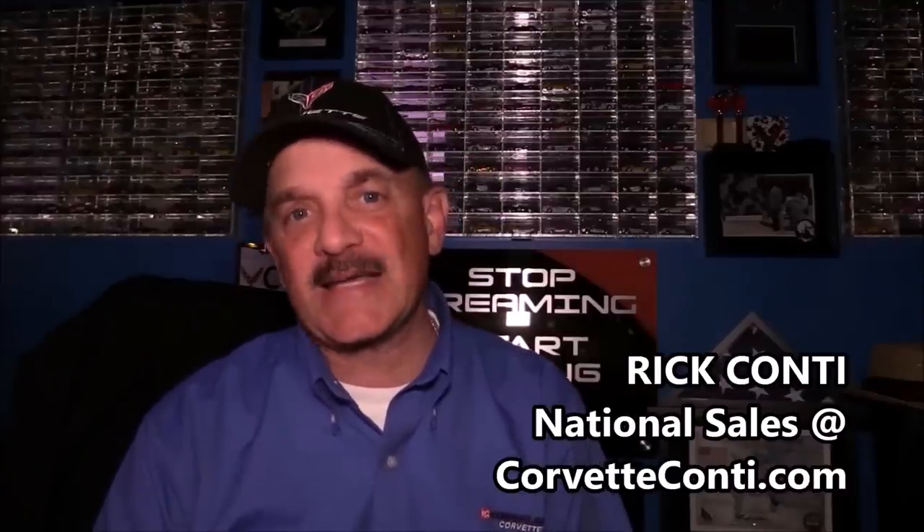Thanks for joining me for this short segment talking today about the C8 2020 Corvette accessories. Keep in mind, at the time of doing this video, not everything is available for ordering. But being that they are accessories, if you decide to change it up later on, they're an easy addition to your car. There are some caveats in obtaining certain features when ordering your car — we're going to talk about that today.